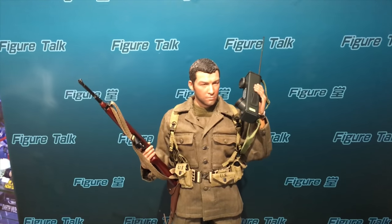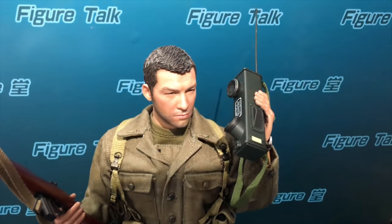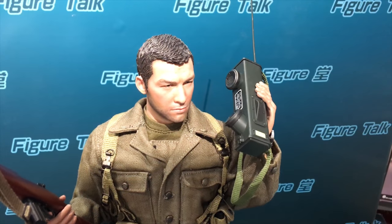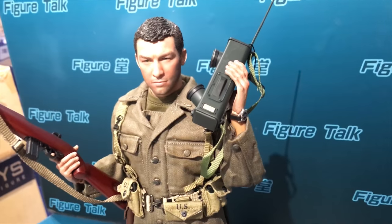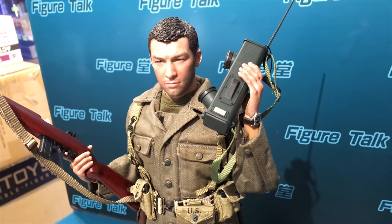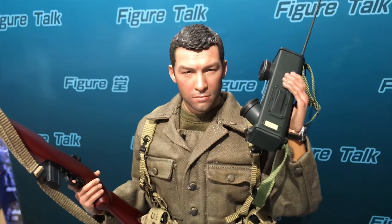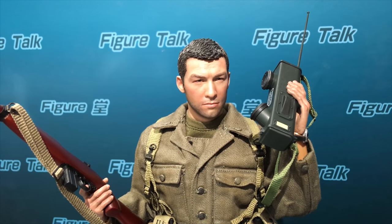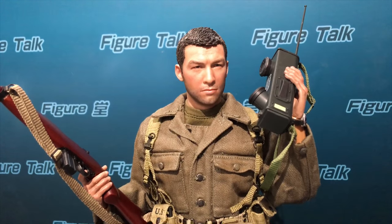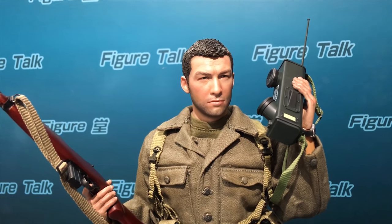In this video, we can have a closer look at all the accessories. This is the radio, or we call it the radio telephone. And you can see this watch here. The head sculpt lighting really looks like one of the Hollywood movie stars, but I cannot recall his name. But anyway, it's a fine head sculpt from DID.